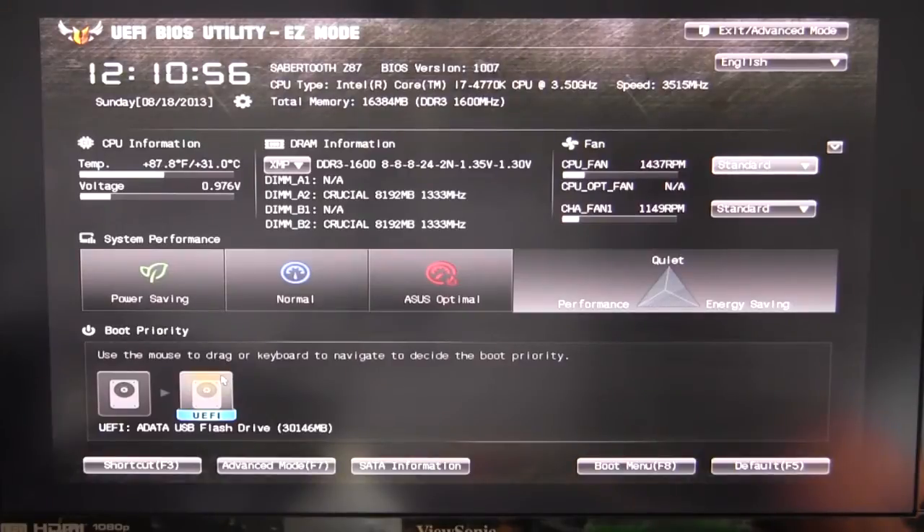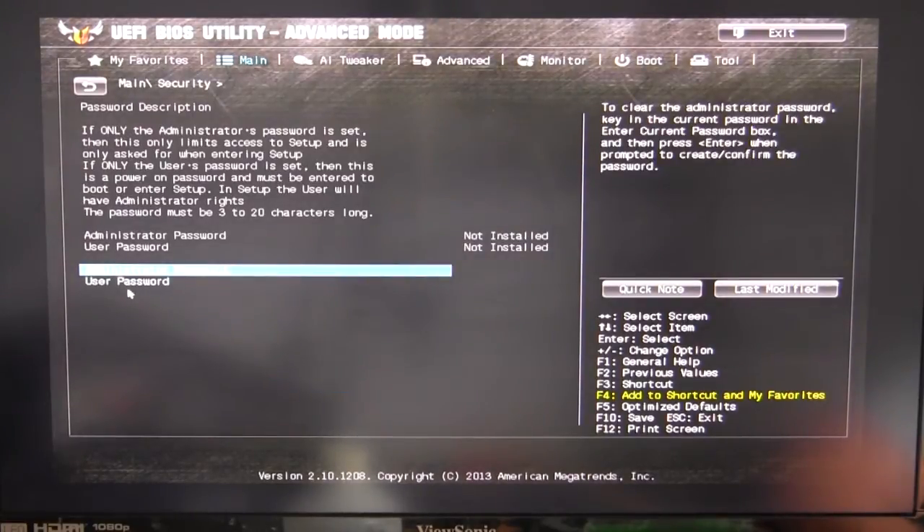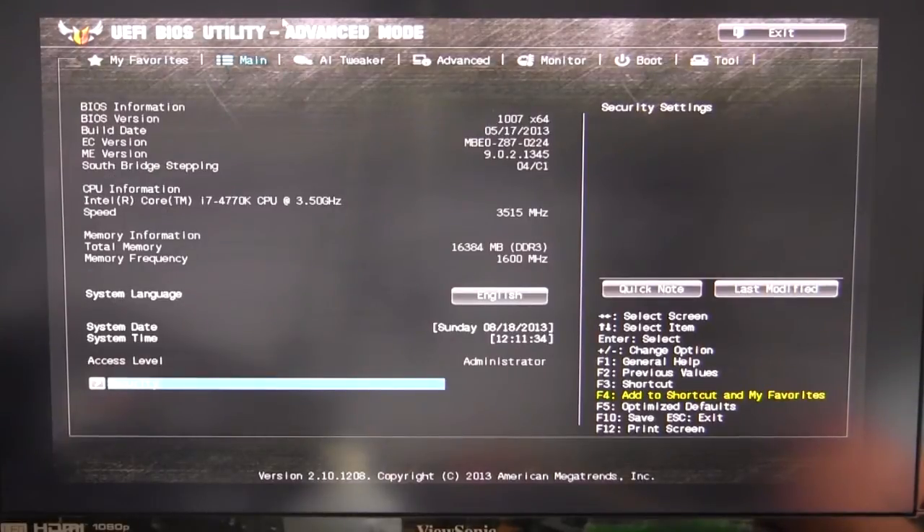Now we're going to go into advanced mode. You can either hit F7 to go into advanced mode or click exit. So now we're in advanced mode — this is the normal BIOS you're used to seeing, and it is a UEFI BIOS so you can use your mouse and keyboard, which makes it a lot easier. On our main information page it gives us more detailed information than easy mode. You can set your system language and go to security to set up an administrator password and user password.